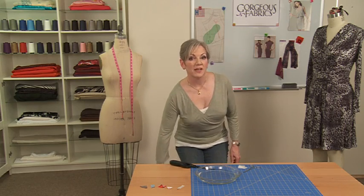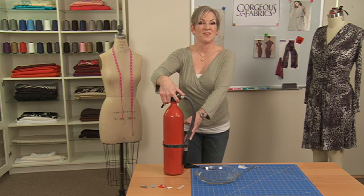I use a tweezers or a hemostat, which you can purchase at craft stores or medical supply stores. I also use a long neck lighter like what you use for lighting candles, rather than matches or a cigarette lighter. Finally, I recommend keeping a fire extinguisher handy just in case things get out of control. Now that we've got that out of the way, let's burn some fabric.